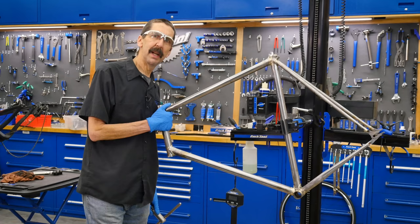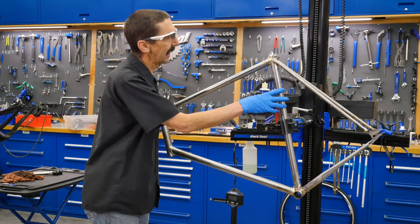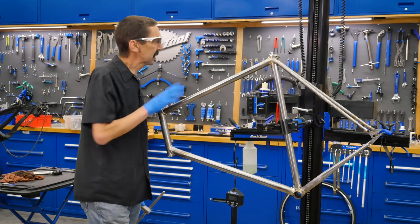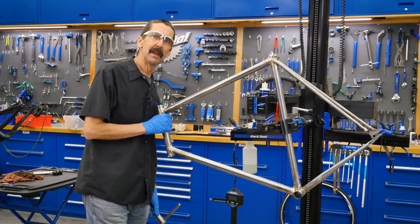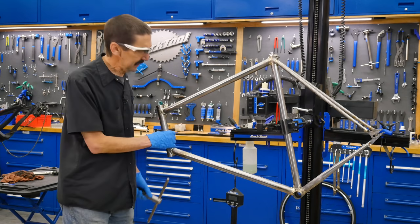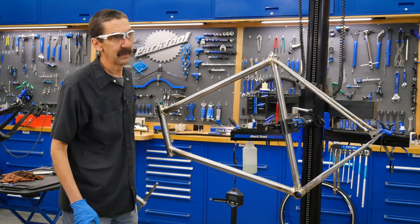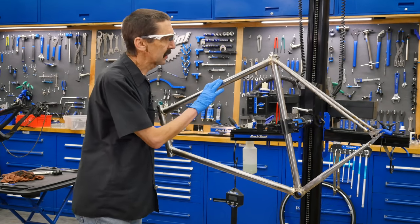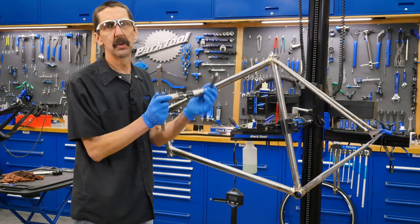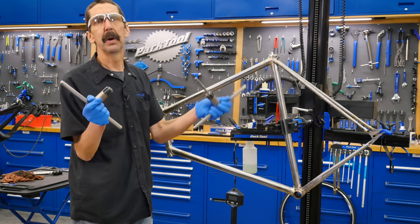This frame came into the shop today in a pretty raw shape. It's being brazed together by Nick who works in the back in assembly. He does his brazing in the garage, and as we say in these parts, he's a pretty tall drink of water. So what we want to do is take this frame and show you a tool called the BTS-1 from Park Tool.